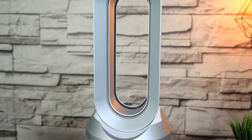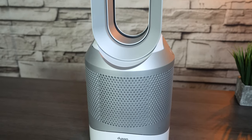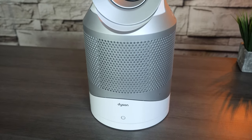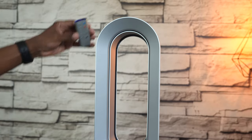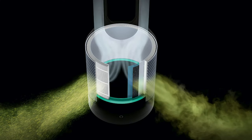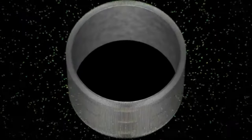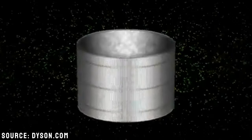Let's take a closer look at the Dyson HP01. This is a fan, heater, and air purifier. Here's a quick example of what the hot and cold settings look like. It also comes with a remote control that magnetically sticks to the top of the unit, so you have less chances of misplacing it. The built-in HEPA filter can capture up to 99.7% of allergens as small as 0.3 microns, which is great for people who have allergies, pets, or a lot of dust in the home.